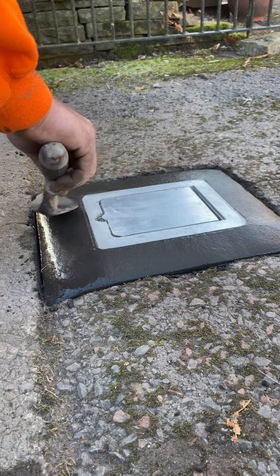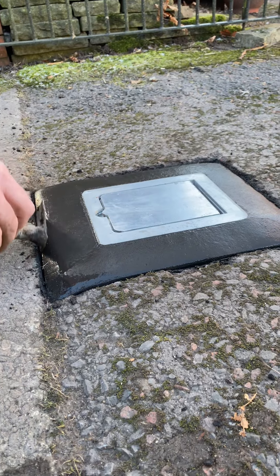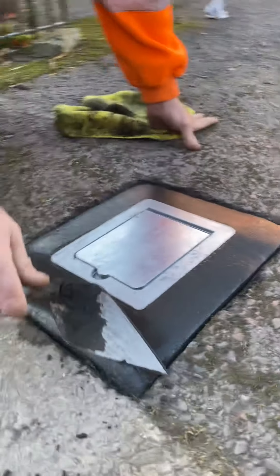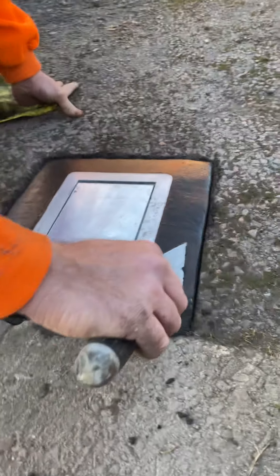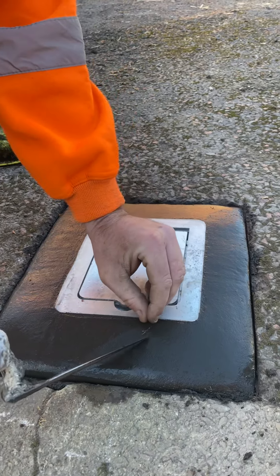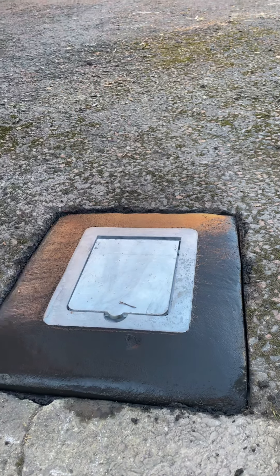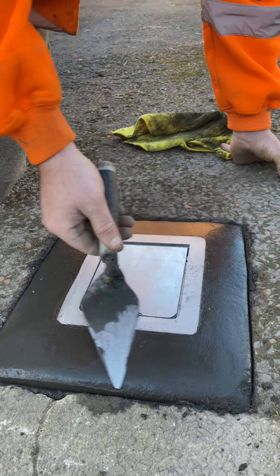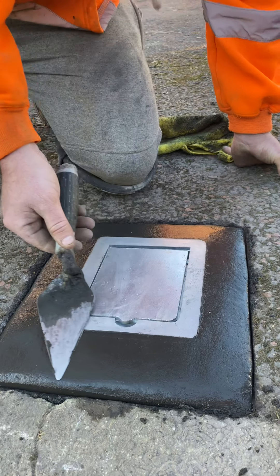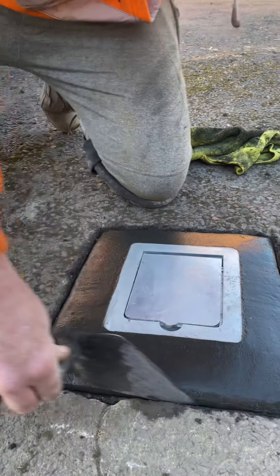Nice clean finish — that is what helps us travel the country. I've got a very good name. We'll take that little bit of fluff out there, we don't want that in there. And that is all pointed up.